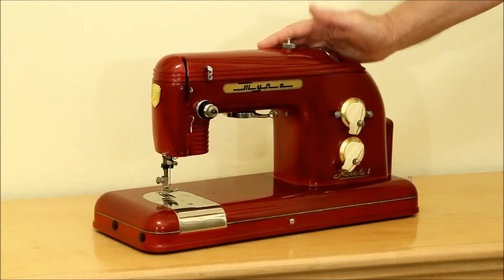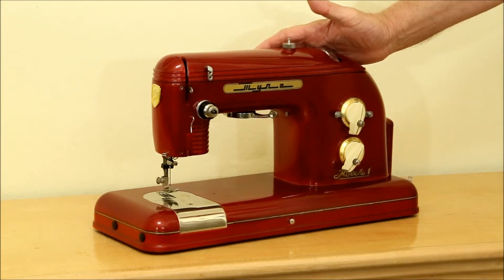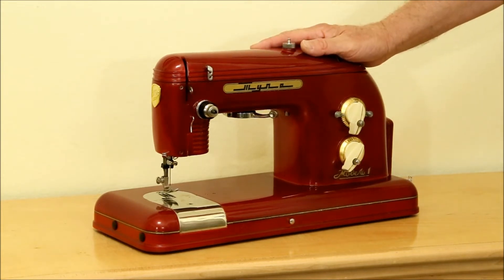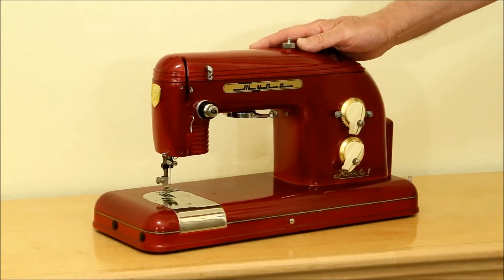I recently posted several videos about this Tula sewing machine and when I was reviewing them I noticed I had made two mistakes. The first is that in those videos the color comes across as being a much brighter red than the machine really is — almost an orange-red in some of the shots.